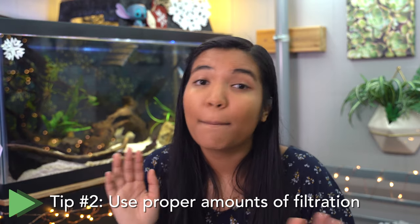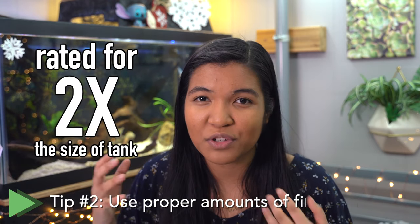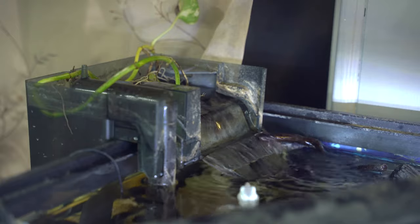Let's move on to tip number two. The second thing you can do to keep your turtle tank clean is getting an appropriately sized filter. Most people recommend a filter rated for two times the amount of water volume in your tank — so if you have a 40-gallon tank filled all the way up, you're going to want a filter rated for 80 gallons. The reason is that turtles make a lot of waste, not just in terms of bioload but also in terms of waste particles floating around the tank.